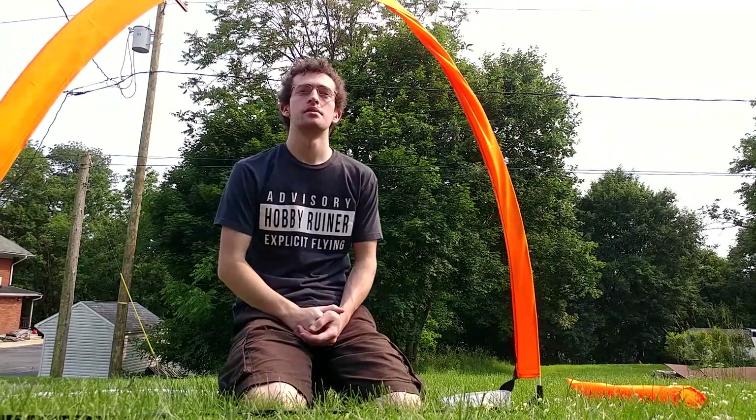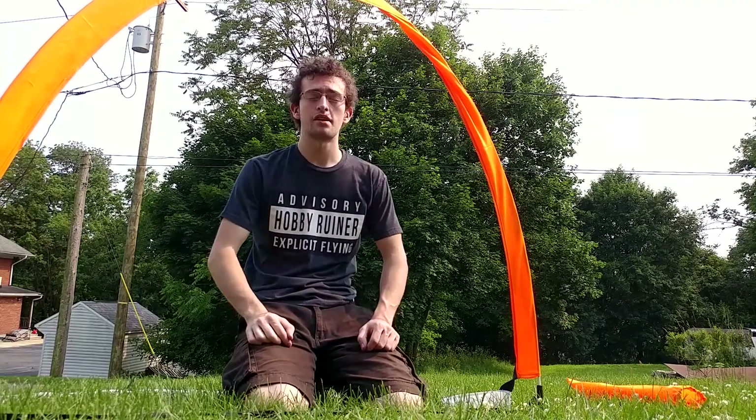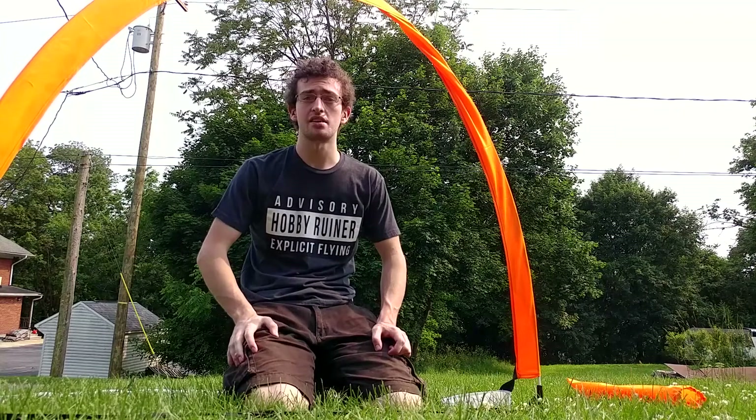Overall, I think this gate's pretty dope. For the price, you can't beat it — $15 each. Like I said, I'm not sponsored by them, this is just my honest opinion: I think they're pretty dope.